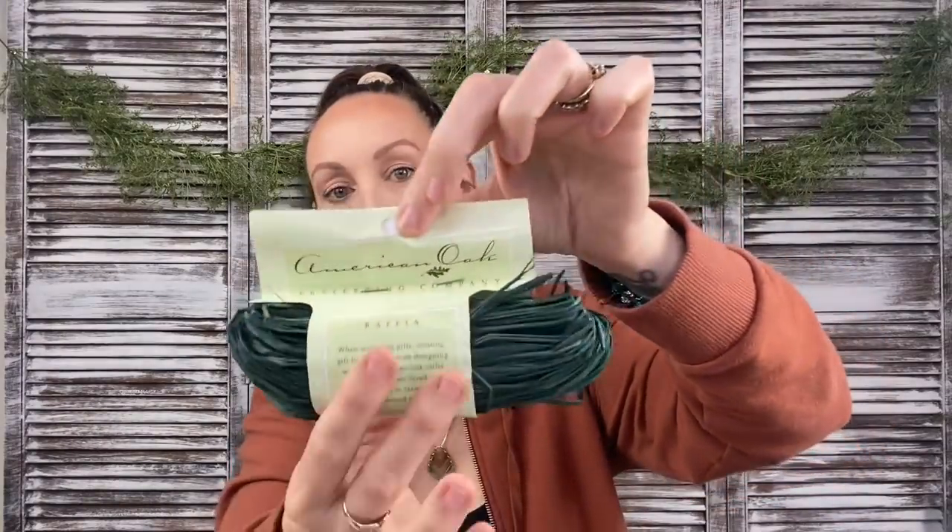I found raffia — y'all know that usually the raffia comes in a three-pack in either natural color or, during fall, an orange, red, and brown. But I found these which look so fancy — they're by American Oak Preserving Company and distributed out of Indiana. Product of Madagascar, raffia bunch.